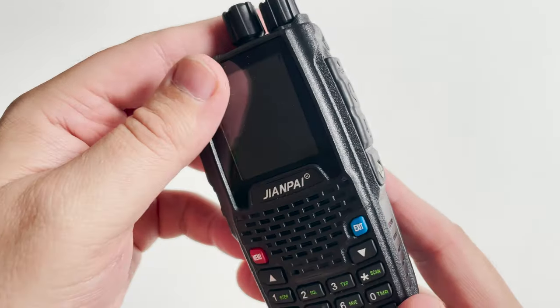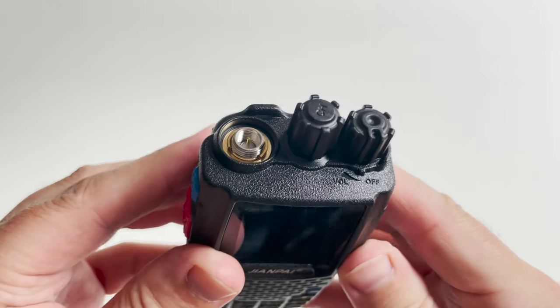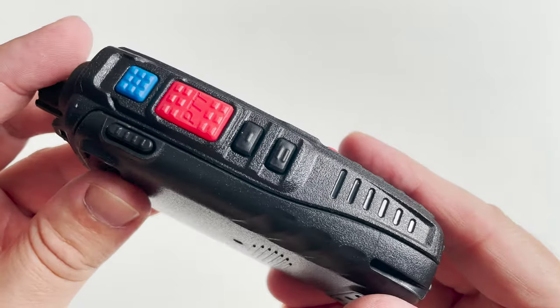At the top of the 8R we find the antenna connection, which appears to be a reversed male SMA, a continuous rotary channel change control, and of course the on/off switch which is also used to control the radio's volume.